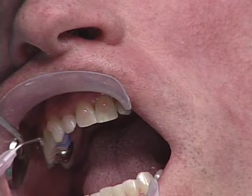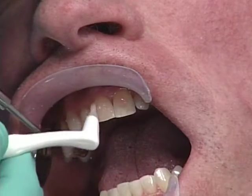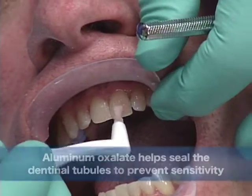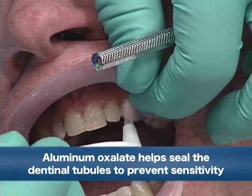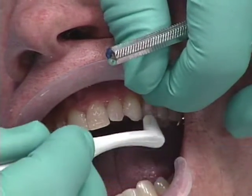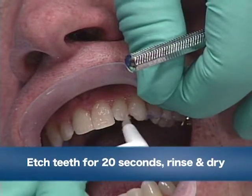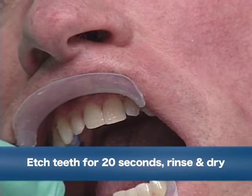We're going to begin the process by putting etch and seal on the natural teeth and then brushing that around. The reason I use etch and seal is it's 35% phosphoric acid with aluminum oxalate. So you can use it on your ordinary everyday operative procedures, and if you get it on the dentin, the aluminum oxalate helps seal the dentinal tubules to prevent sensitivity.